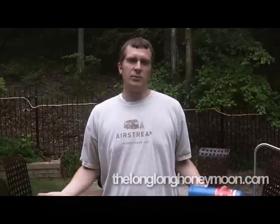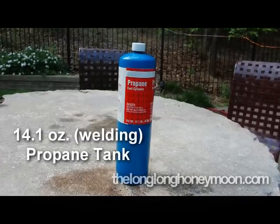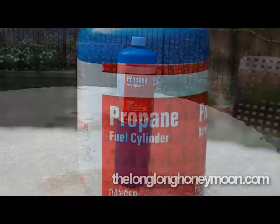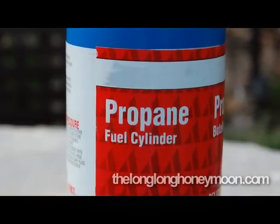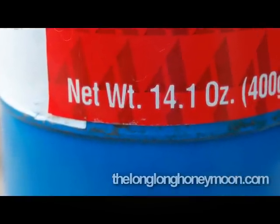Now I have one complaint with the Weber, and that is — for some reason unbeknownst to man — they've chosen to power the grill with these little propane tanks. When you go looking for these tanks, don't look in the barbecue section; go look for welding supplies. Apparently they use them to power blowtorches.